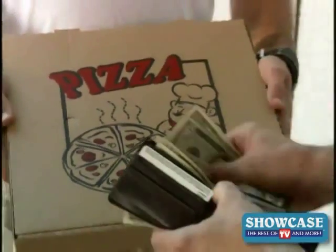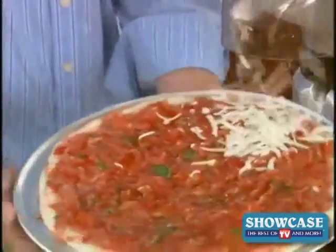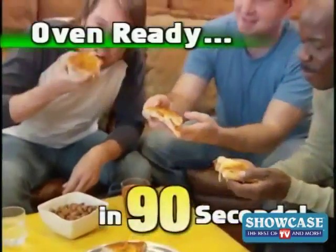Everyone loves pizza, but why pay for delivery or settle for frozen when you can have your favorite pizza fresh made from scratch and oven ready in just 90 seconds?